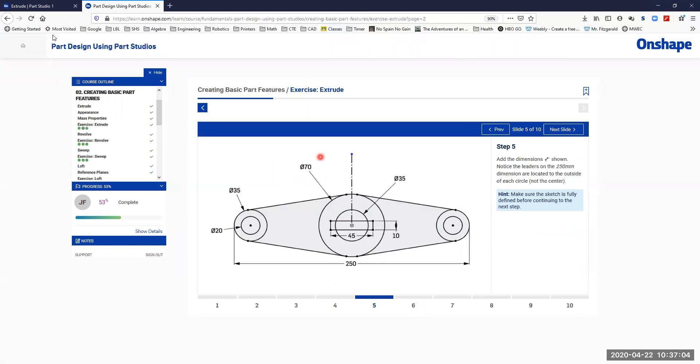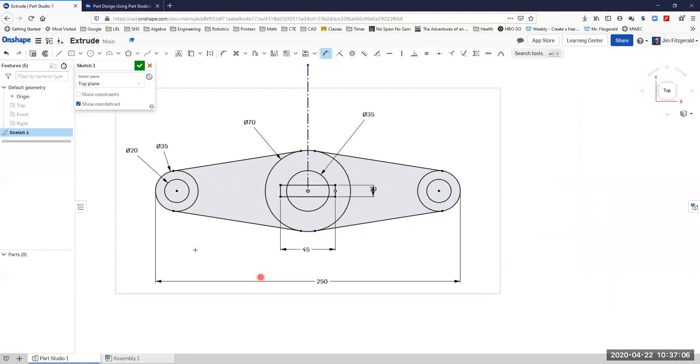We want to make sure that sketch is fully constrained before we move on. We can tell that it is because all the lines are black — there are no more blue lines. If I delete a dimension you see it turns blue and it's no longer fully constrained, meaning it doesn't have everything it needs to fully define that geometry. So I'll place that dimension back and we kept that 250 dimension. I think we're all set to go.